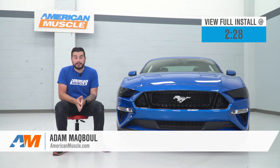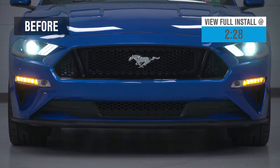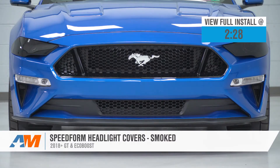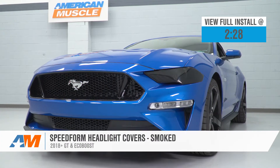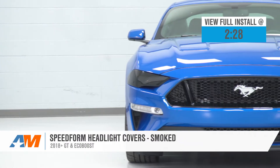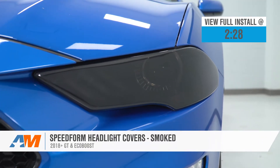Hey guys, Adam here with americanmuscle.com. Today we're taking a quick look at and installing the SpeedForm Smoked Headlight Covers available for the 18 to 20 GT and EcoBoost Mustang. You should be checking these out if you're looking for a cost-effective way to make your front end look a lot stealthier without diving deep into your wallet to pick up a whole new set of smoked headlights.